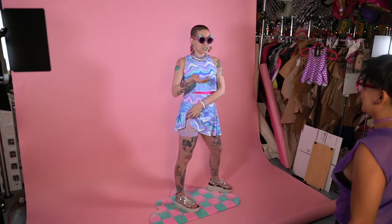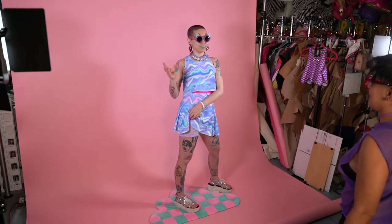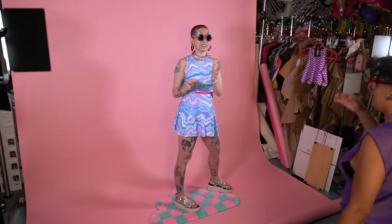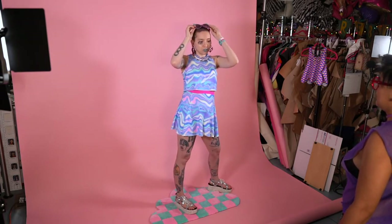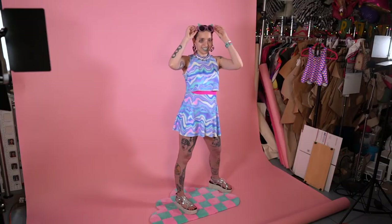Sandra had to get used to thinking with a fashion photographer brain, because it's different. I love Sandra's work — she's so good at low-lighting and club settings, things that are moving, performances, but also portraits and studio photography. She's the most versatile. But thinking specifically about the fashion rather than just the overall feel — really zooming in on the clothing parts — is important.